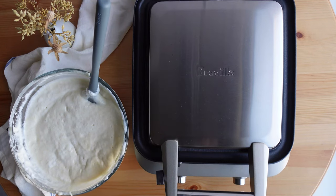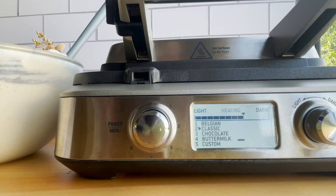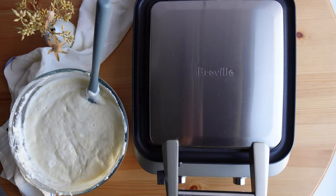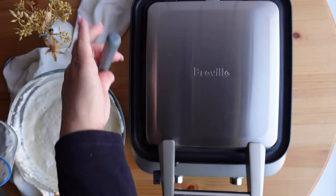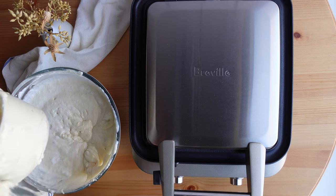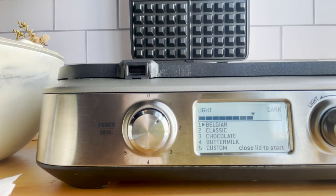I set the batter aside while I prep the waffle maker. This waffle maker is smart — it will tell you when it's ready, when to add the batter, and when the waffles are cooked. I have it set to the classic setting and adjusted the darkness setting since I prefer my waffles a little darker. You do not need any non-stick cooking spray or butter; you can add the batter directly onto the waffle iron. They provide a measuring cup: half a cup gives one waffle, or a full cup gives two. I fill it twice because I want four waffles. It took about six or seven minutes to heat up, and it notified me by beeping when ready, so I gently poured the batter into each section of the waffle maker.